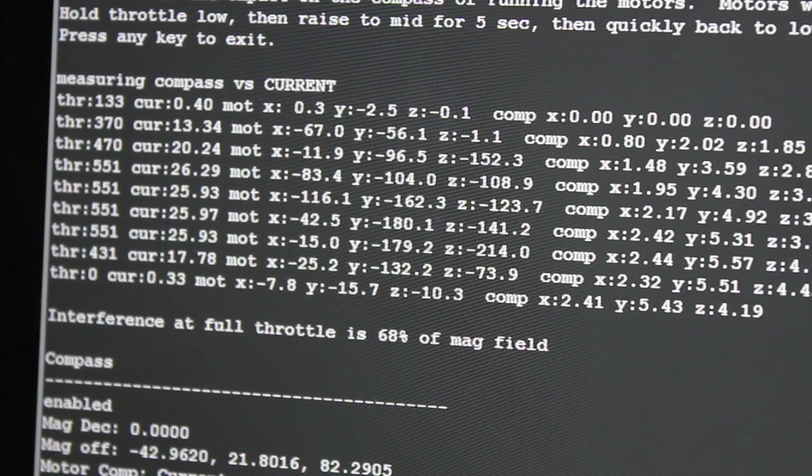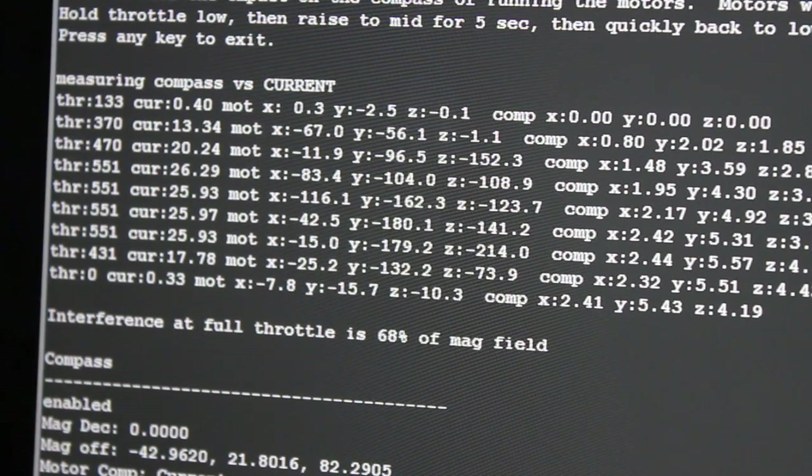What that means is that doing any sort of loiter or auto you're going to get toilet bowling — it's just really going to throw the compass off.